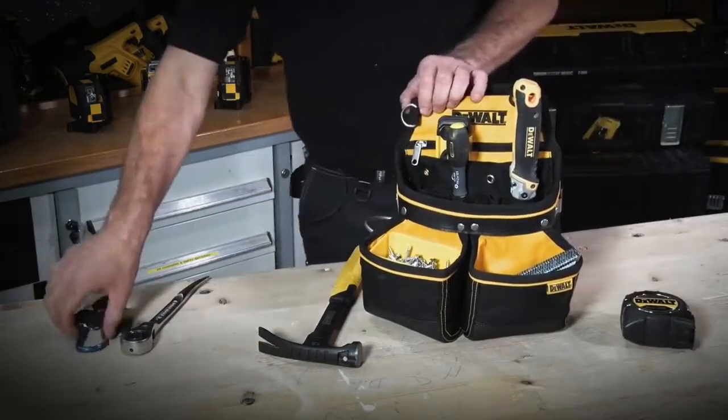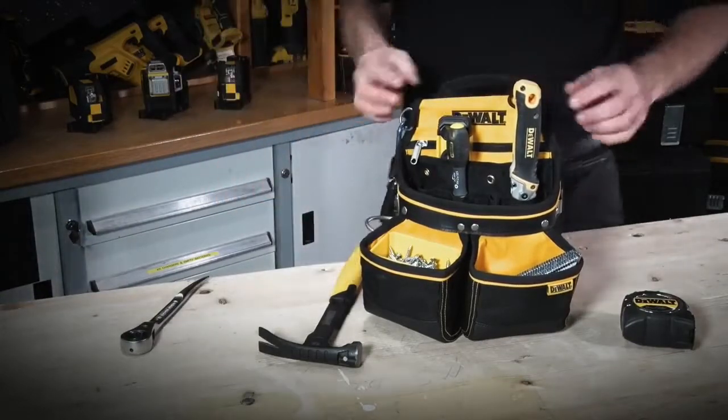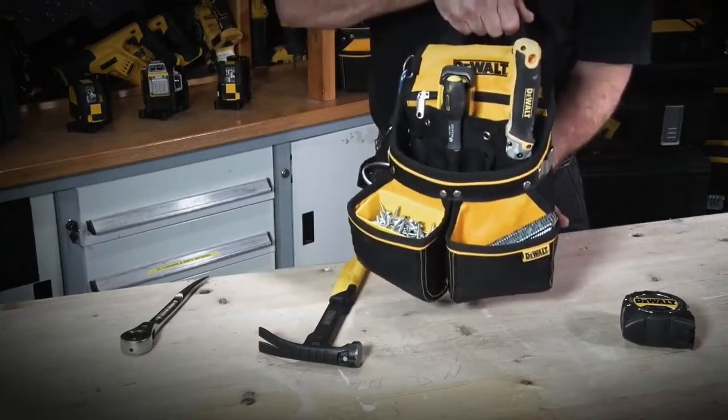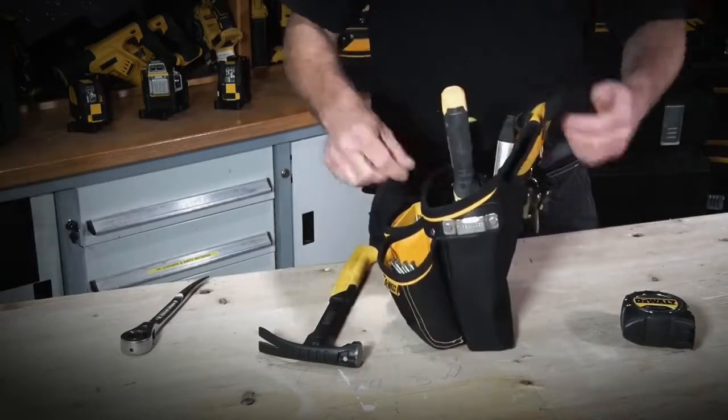On here again we have various clips and loops, ideal for putting your keys and so on. It also has a handle at the top, which is useful for carrying — either to and from the job site, or if you're carrying two pouches together on the back of a belt, it balances one another out.